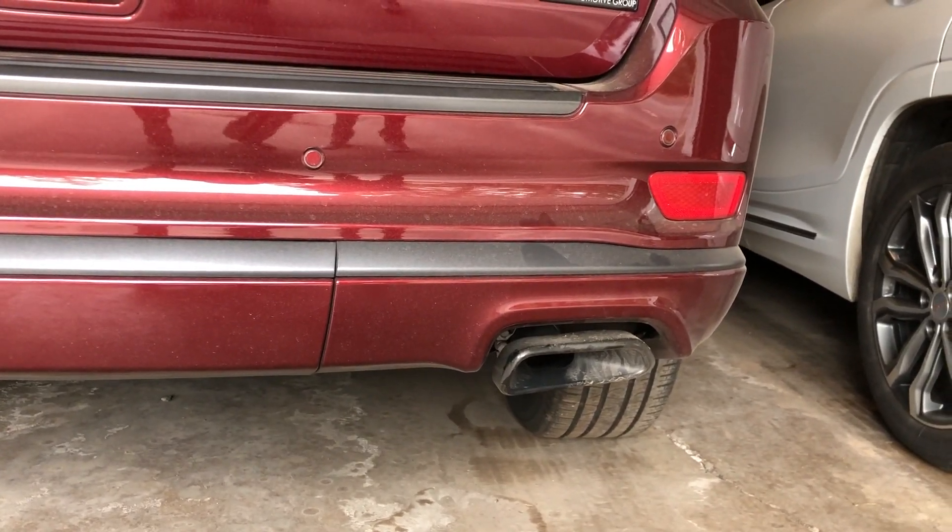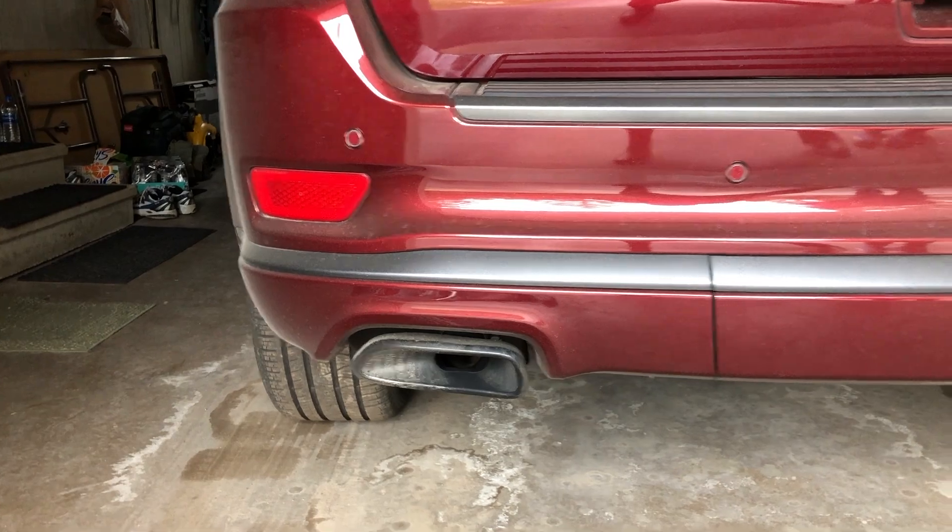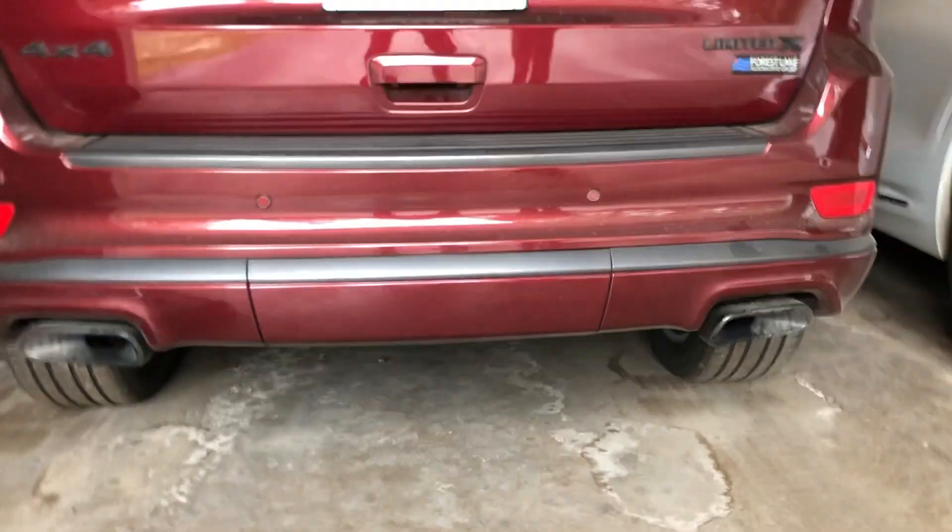As you can see, that one's a little bit different than the other one, so I'm going to adjust the right one and angle it upward.